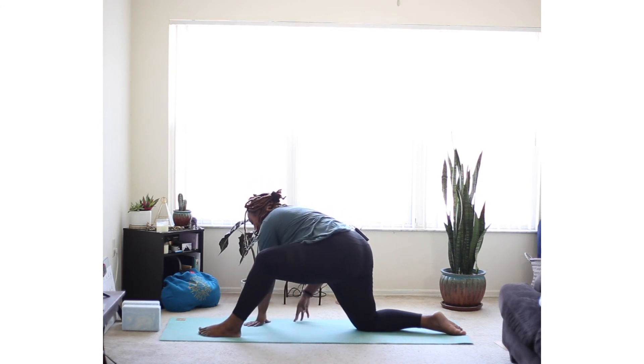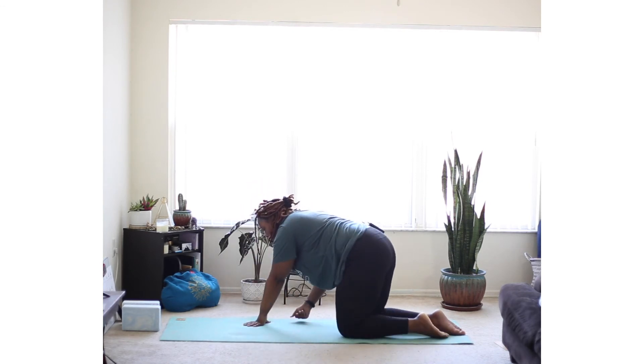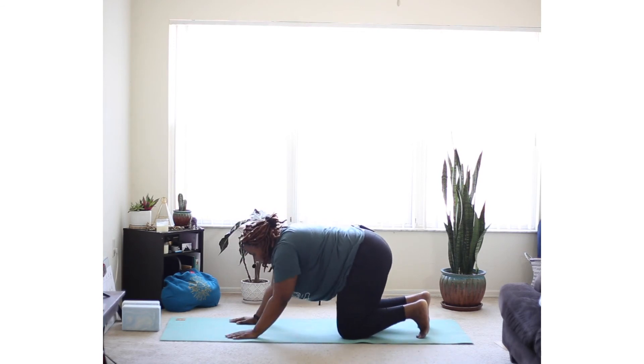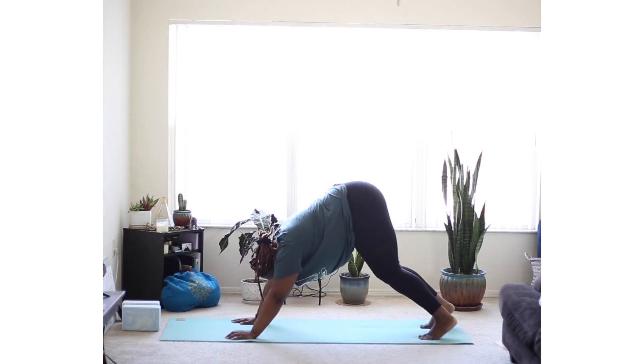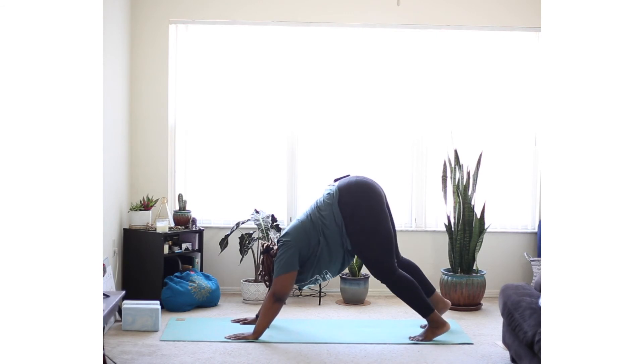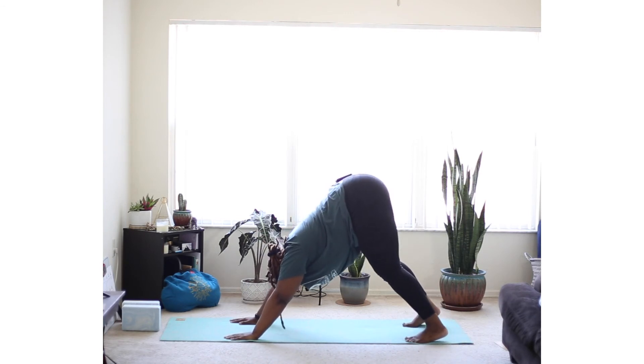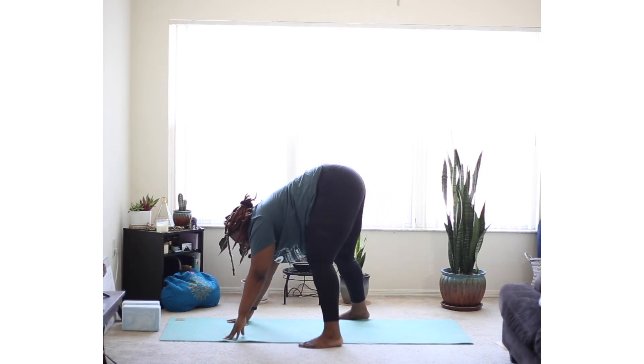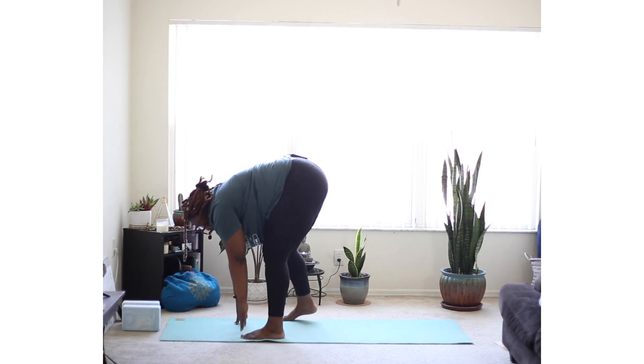From here, you're going to find your downward facing dog. And from downward facing dog, transition to your forward fold. Step forward or just widen your feet and walk towards the front of your mat.